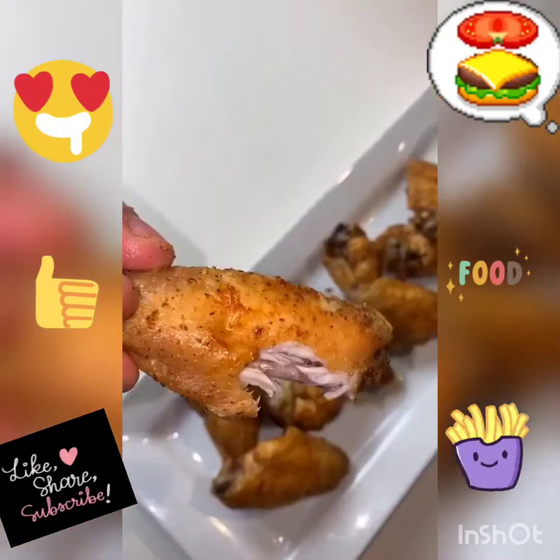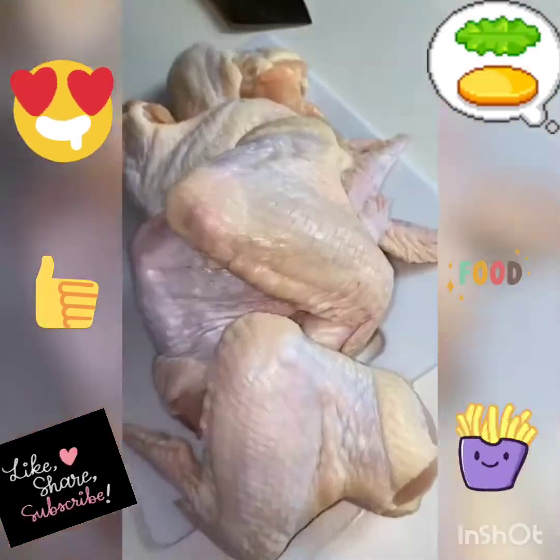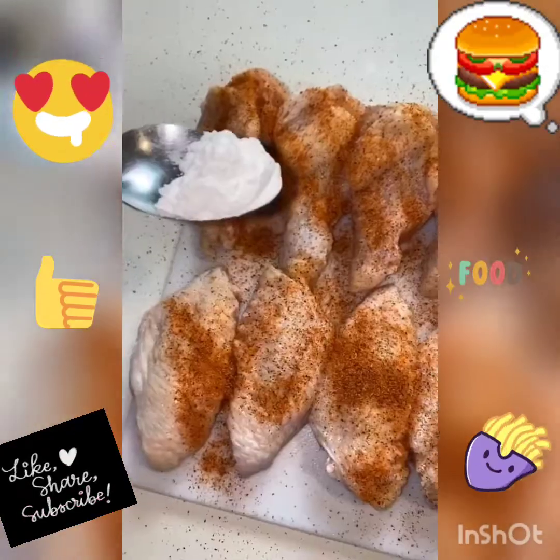I'm going to show you how to make some chicken wings but make them a little bit cleaner. Pat down the chicken wings so they're nice and dry on the surface. To make them extra crispy, go with some baking powder — that's a secret. I just tossed on some salt and cajun for these.